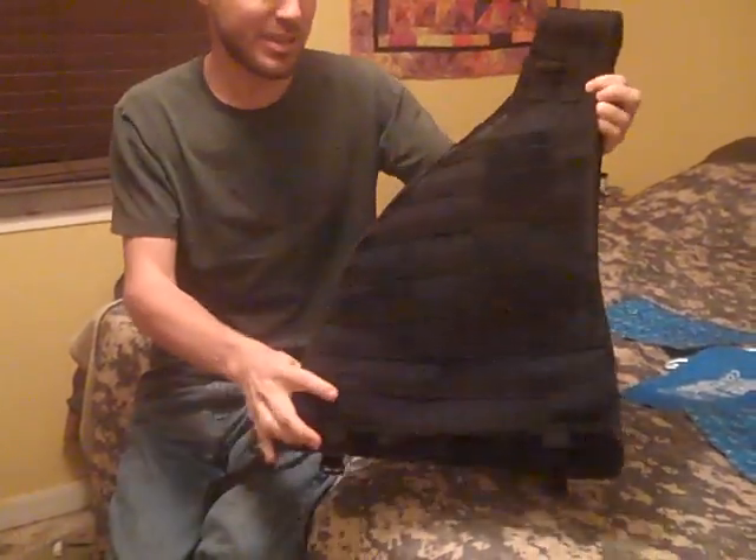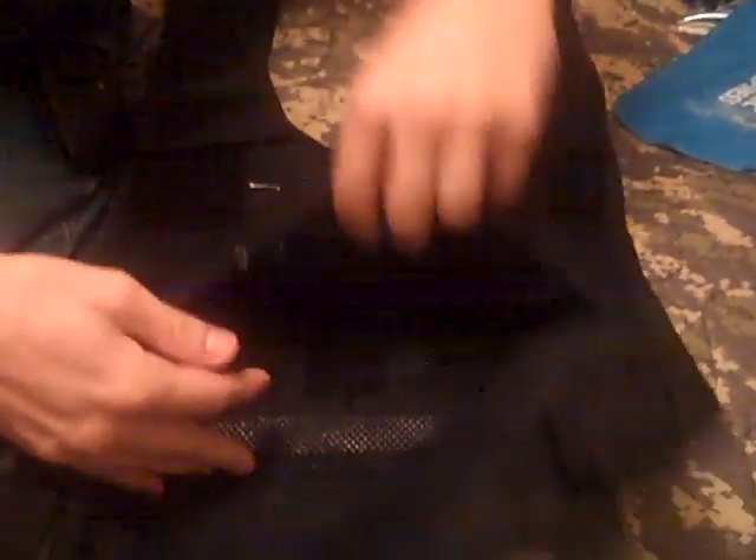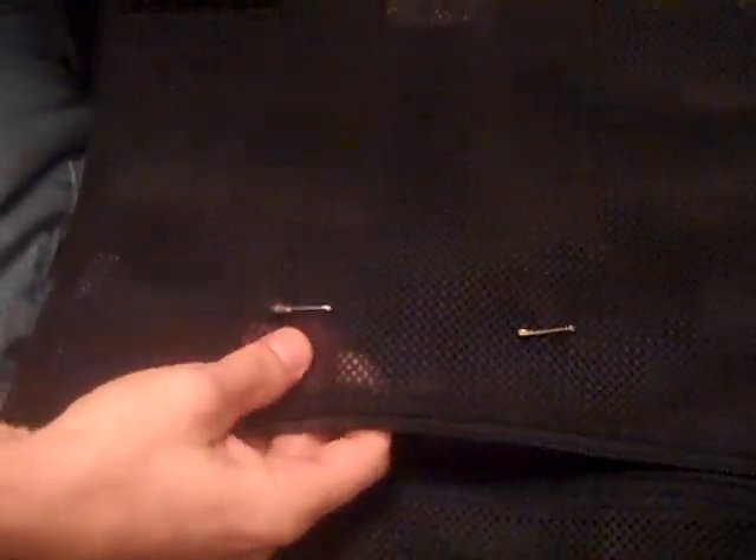So this is a standard plate carrier vest and it has pockets inside it that accept standard armor plates. All I've really done is temporarily attached with a couple of safety pins some pieces of webbing that I had laying around.